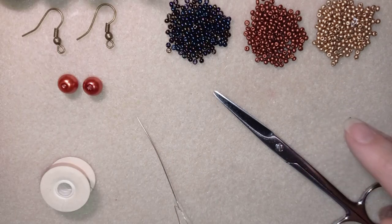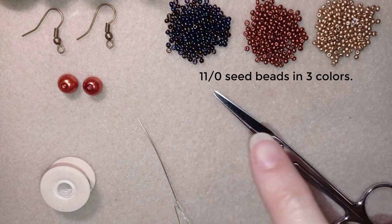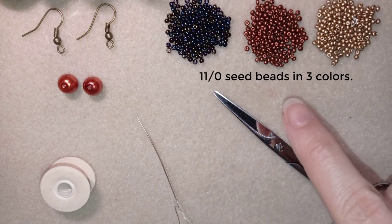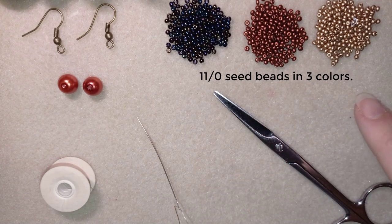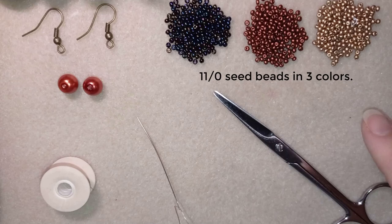For this video I'm using three colors of 11-0 seed beads: this beautiful chameleon color, this beautiful red copper color, and a golden color. You could use other colors of your choice, but this project looks retro so that is why I use those colors. You could also use 10-0 seed beads instead of 11-0 if you want.